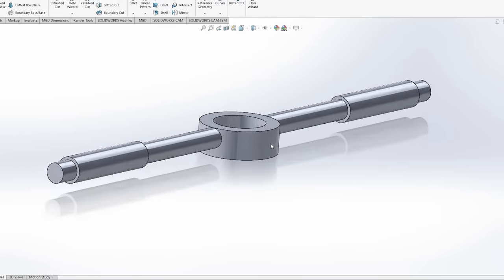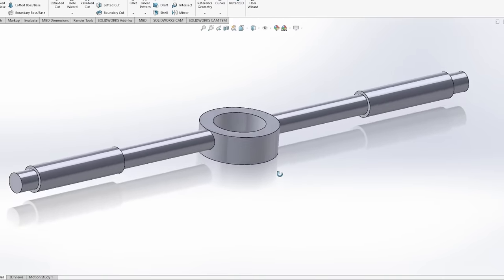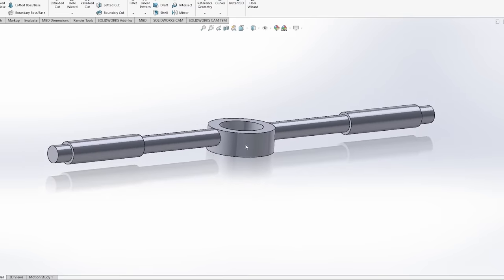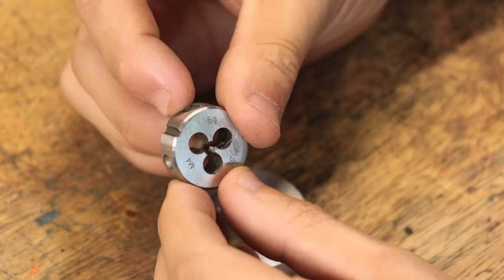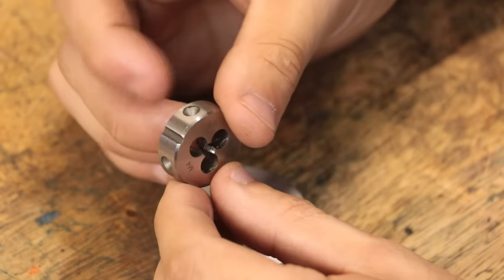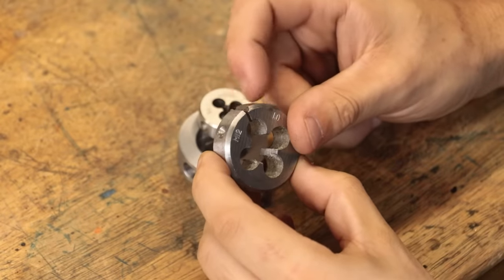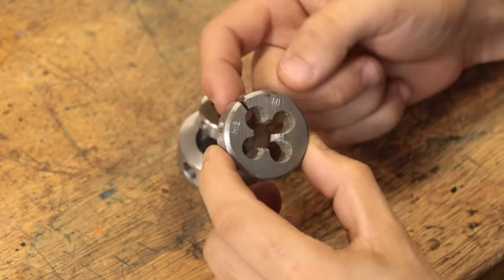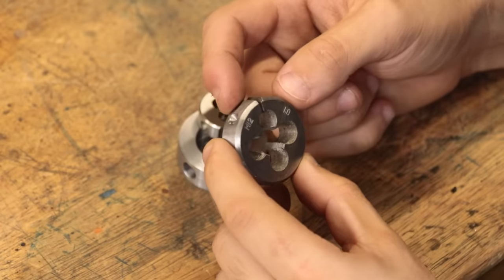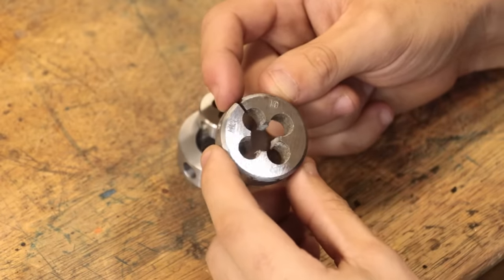I could have worked around this by offsetting the handles, but I did a mock-up in SolidWorks and that looked really odd. So instead my workaround is, rather than clamping on the dimples, I'm actually going to be clamping on that V-slot that runs along the side of the die. Yes it will eliminate being able to use split dies in this type of holder, but only two of my dies are actually split dies, so this isn't going to be a real issue for me. With that issue now resolved, let's go ahead and make the handles.